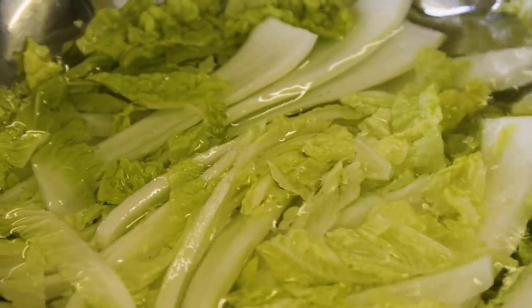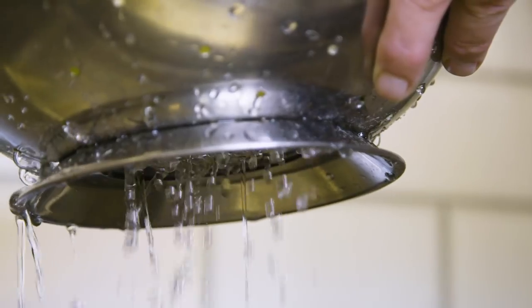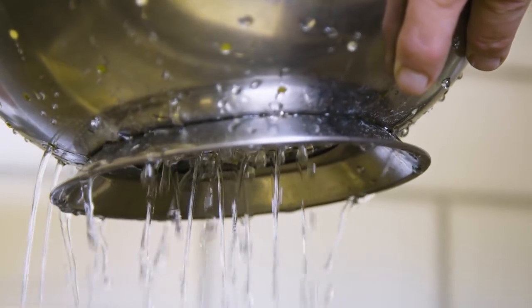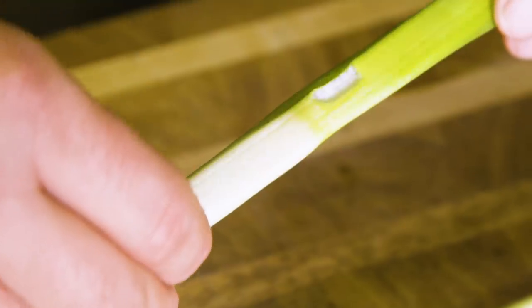Now we need to rinse the cabbage under cold running water to rinse off all the salt. Allow the cabbage to drain and dry for 20 minutes.